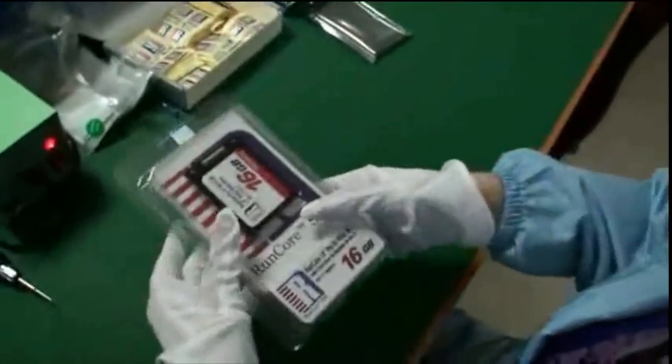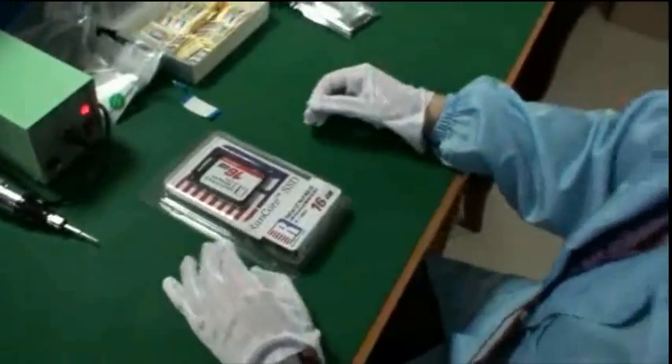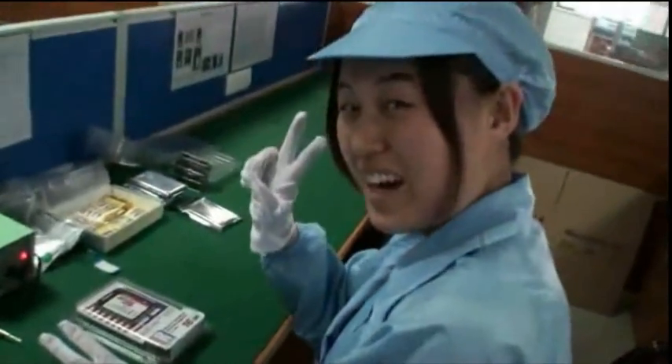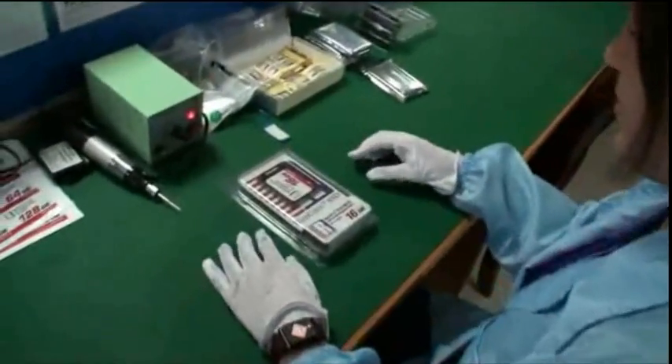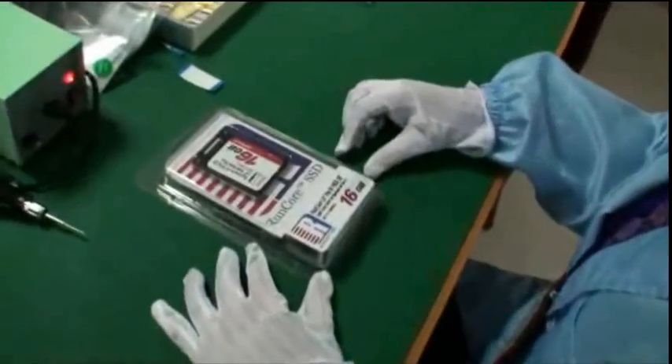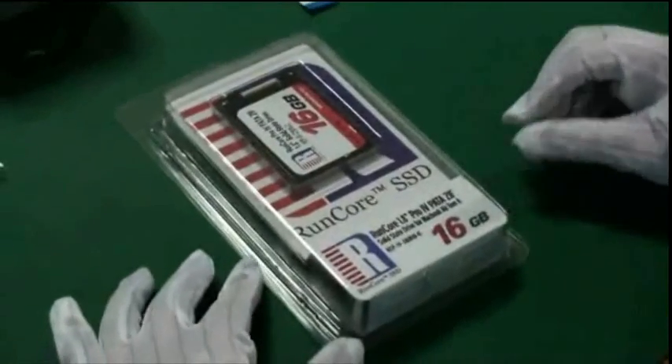And now the SSD has been packed in and it looks like it's ready to go. It's finished. That's amazing — she's done that really quickly and it's perfect. It's ready for shipping right now, ready to go to your computer.